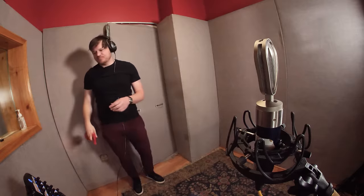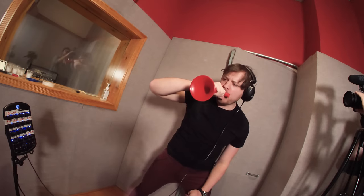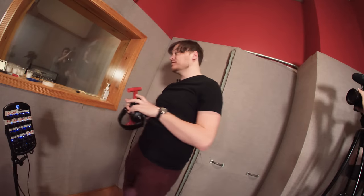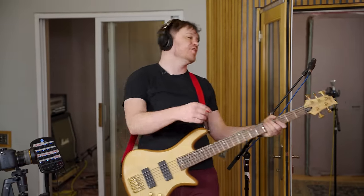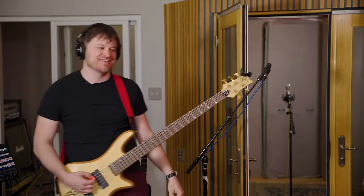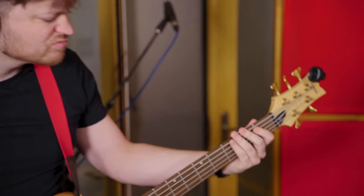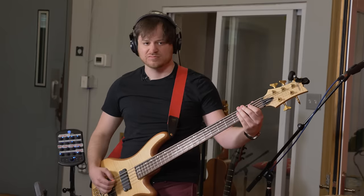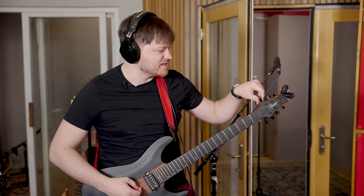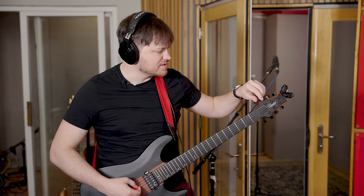One more from the top. That's probably it for this one. Well, that was fun. I need a really thick pick. I'm so glad I chose to do that. It's the lowest note I have. That's bass.